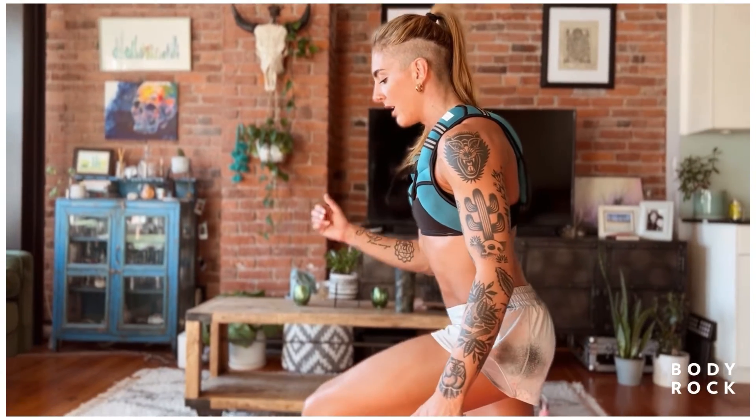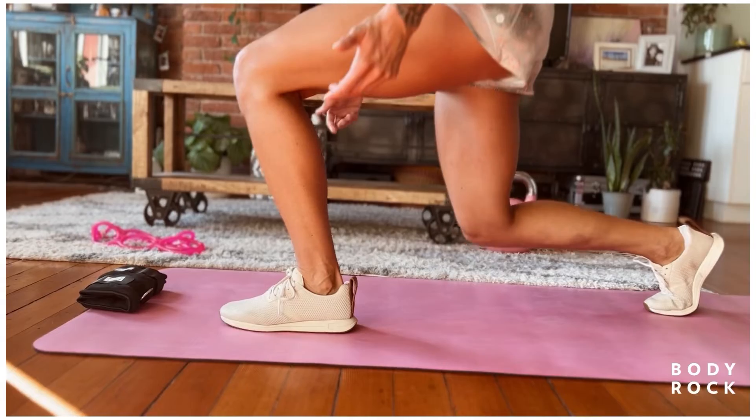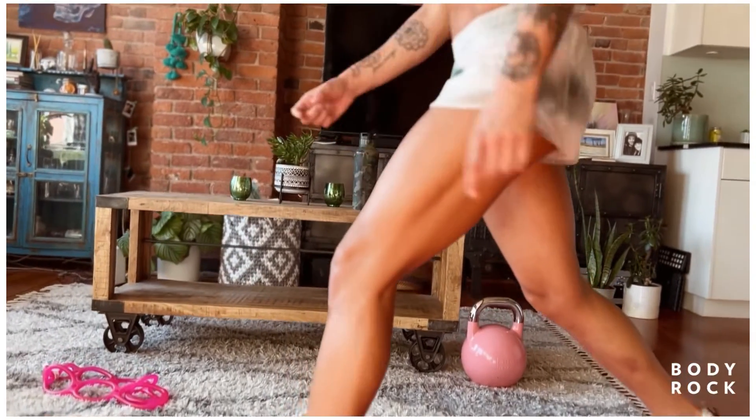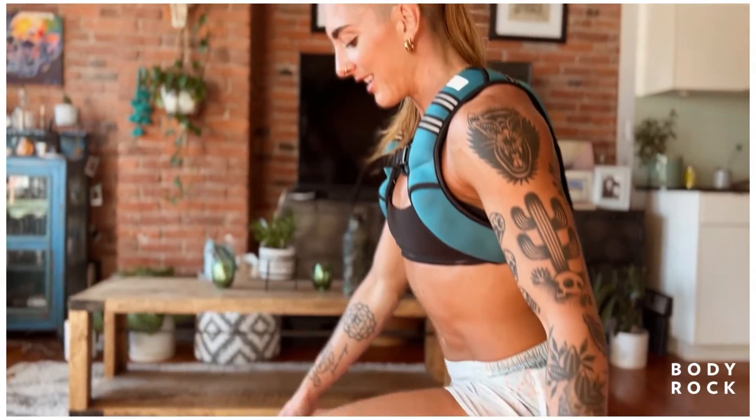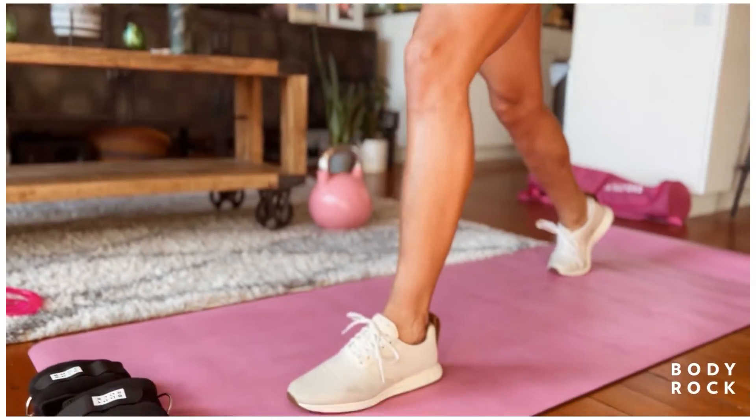Keep that going in your head. Nice and slow. Remember, we're holding an inch or two above the floor. Imagine there's a tiny little egg underneath your knee — you don't want to crack the egg. So don't drop that knee to the floor.